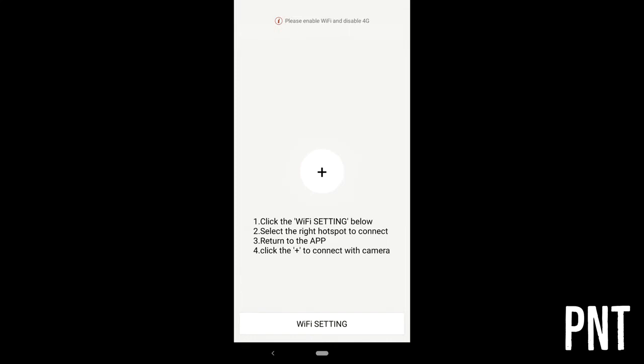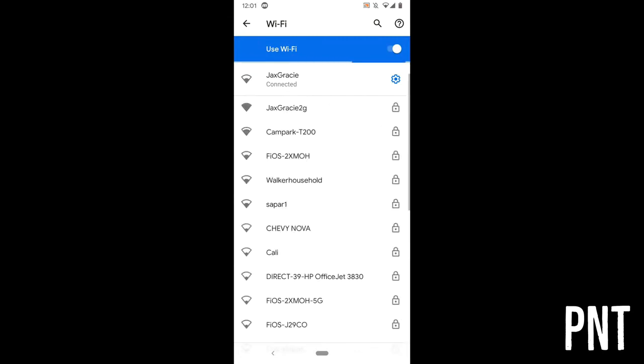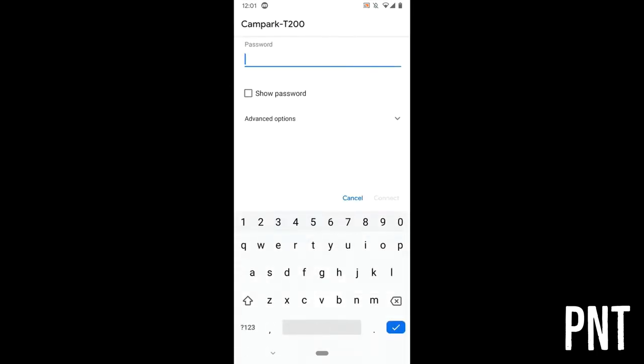Tap 'Wi-Fi Setting' and give it a few moments to find the network, then tap on the network. Enter your password — the default is 1-2-3-4-5-6-7-8 — and tap 'Connect.'